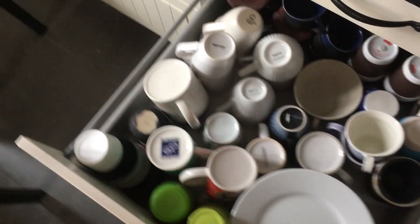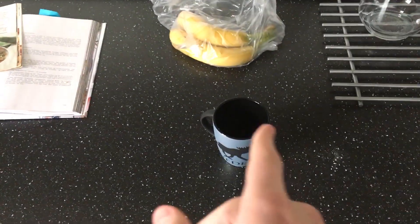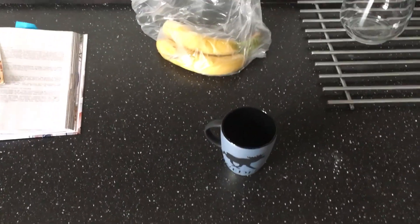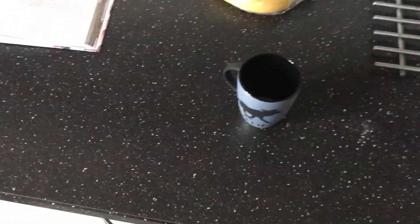Choosing cup first. I'm in a dilemma now. First world problems, dude, trying to figure out which fucking tea cup you want to make tea in. I'll take that one, fuck it.